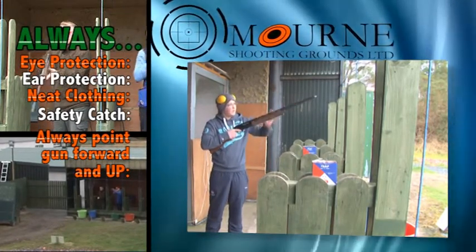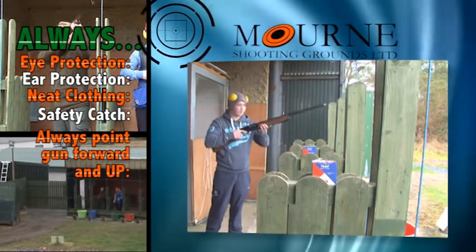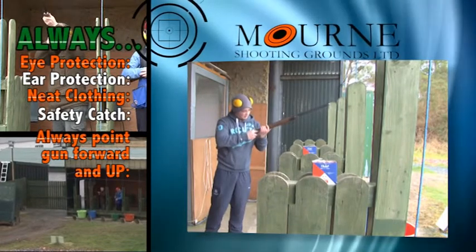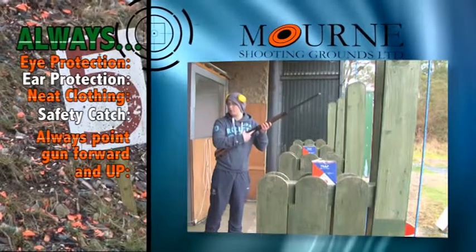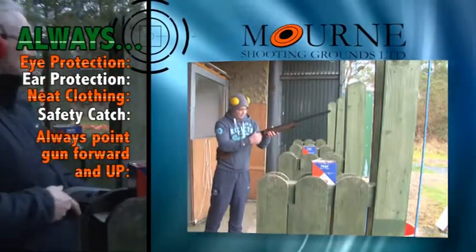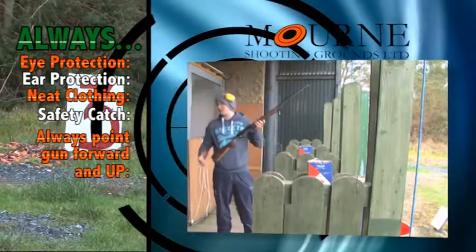Make sure the gun's always pointed away and not at the ground, in case it does go off and you fire into the ground. Once you've pressed that forward, when we're shooting pairs the second one will go up underneath — but for the start you just have to load one in at a time. Make sure the brass is just pointing back to you.